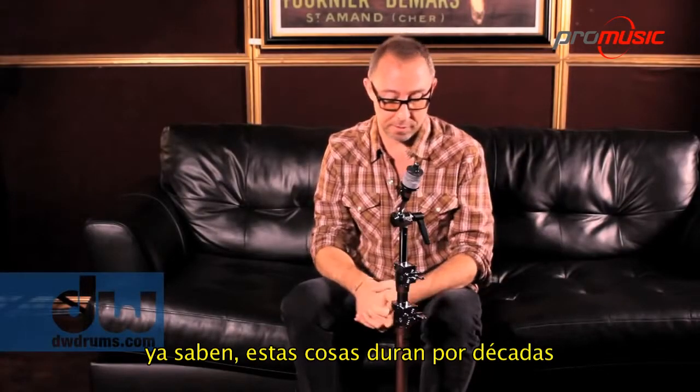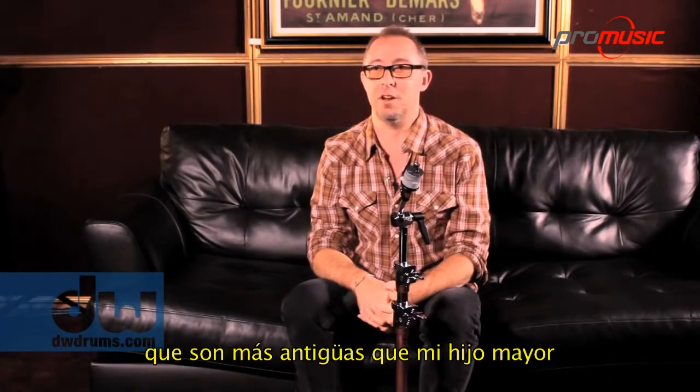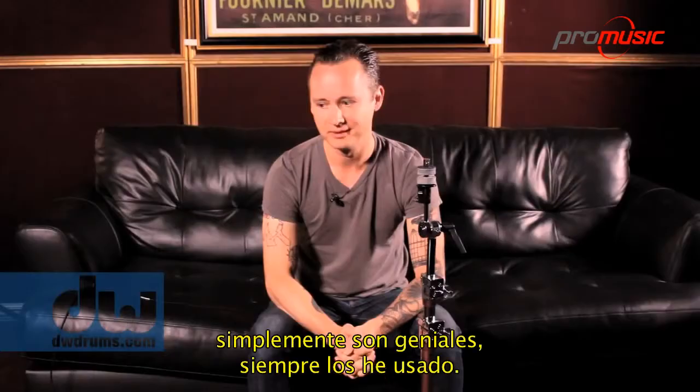Stuff lasts for decades. There are pieces in my studio — DW stuff — that I have no idea how old they are. It's probably older than my oldest child, which is old. I've been playing it pretty much since I could afford to buy it. It's just really great.